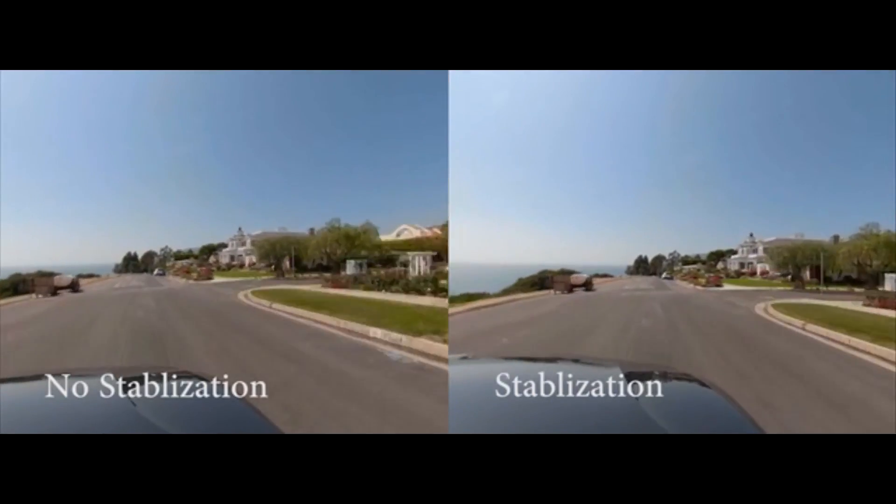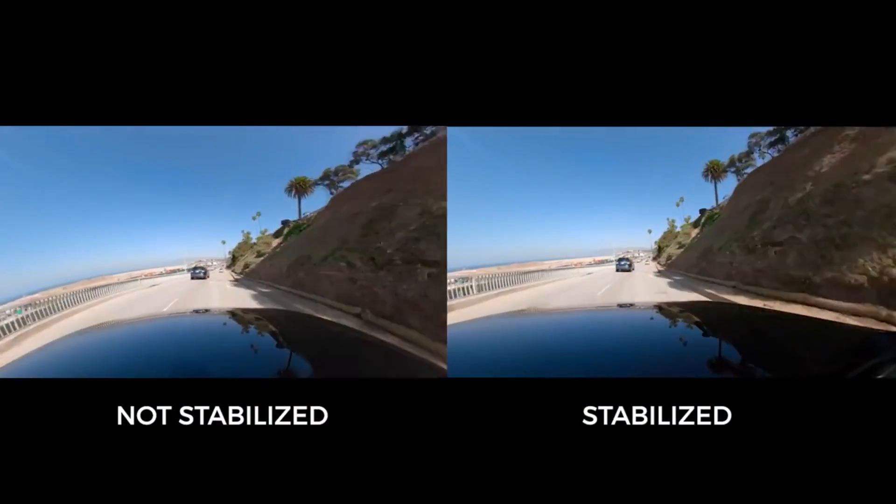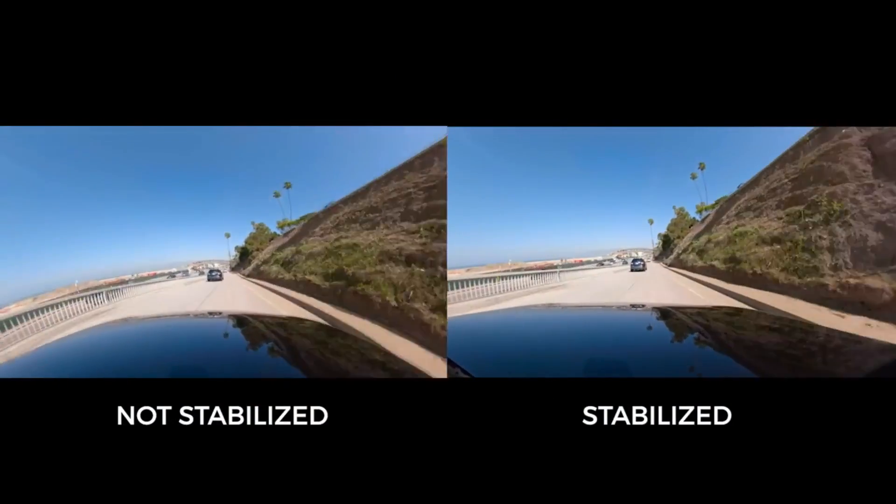It also has stabilisation. They've shown an example with and without stabilisation and it seems fairly good. Whether it can compete with the likes of the Rylo, the GoPro Fusion — which have awesome stabilisation — and the Insta360 One, which was recently updated with very good stabilisation. 360 cameras are basically very good at stabilising video because there is so much more data to play with, so hopefully this can match those cameras and be super smooth even when running or cycling.